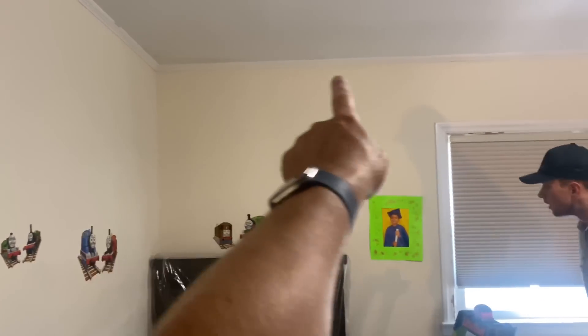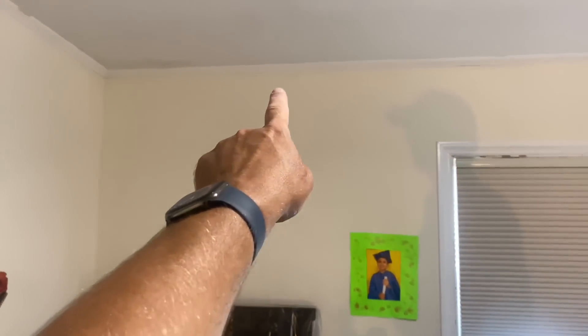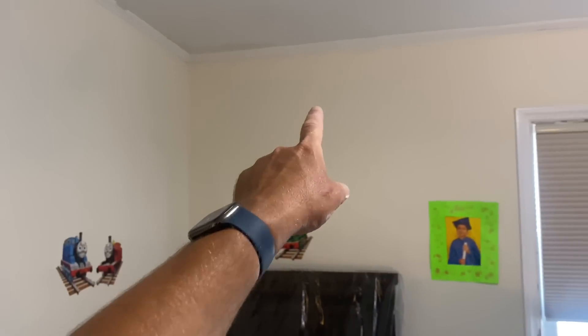We're going to center it between that wall and the window. The distance between the wall and the window is 64 inches — half of 64 is 32 — so I put a mark right there at 32 inches. And I have a height from the ceiling to the bottom of the unit in the other bedroom of 14 inches, and we're going to match that here.